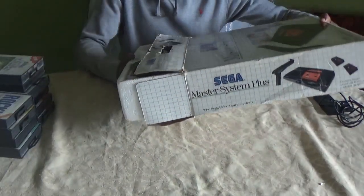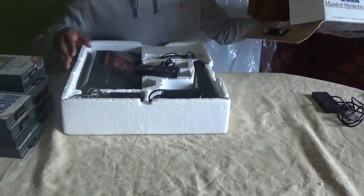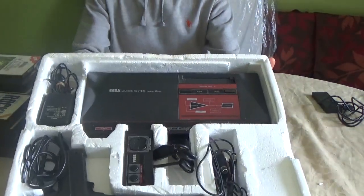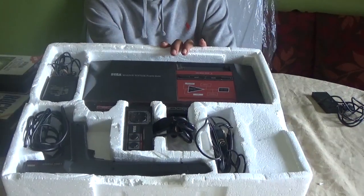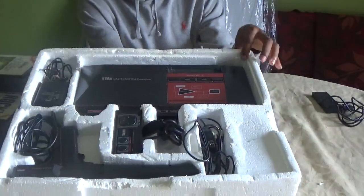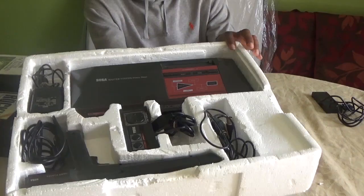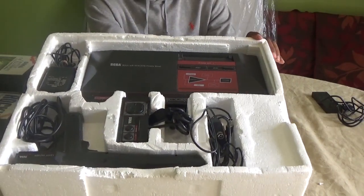I'm going to showcase a game actually running in real time at the end of the video. As you can see, it was neatly packed in polystyrene packaging — that spongy foam material they used to pack their consoles in. They just stuck it in a cardboard box with pretty illustrations decorated around it. This is how it came.